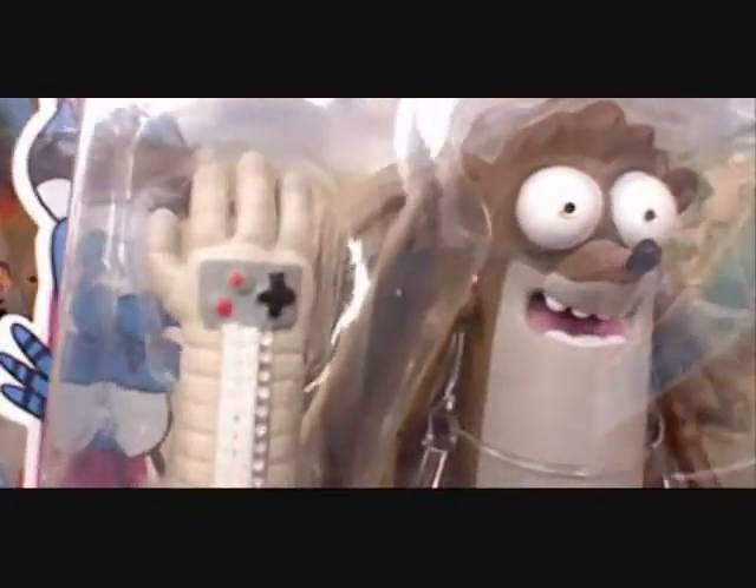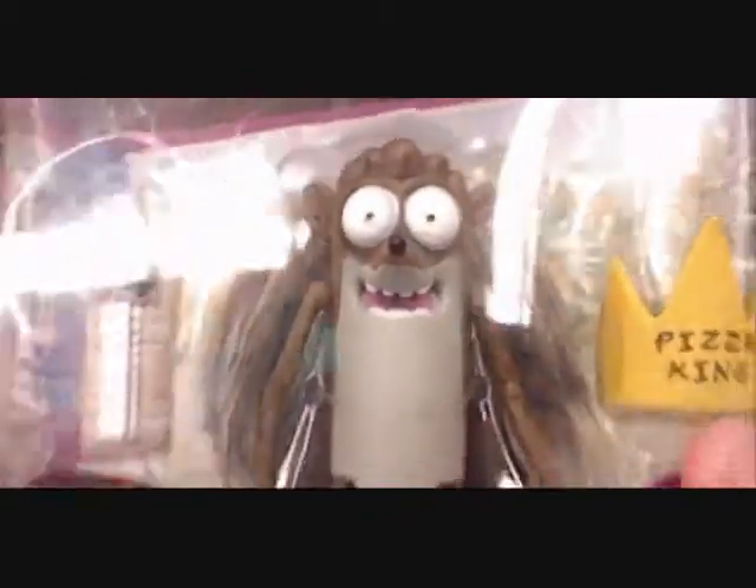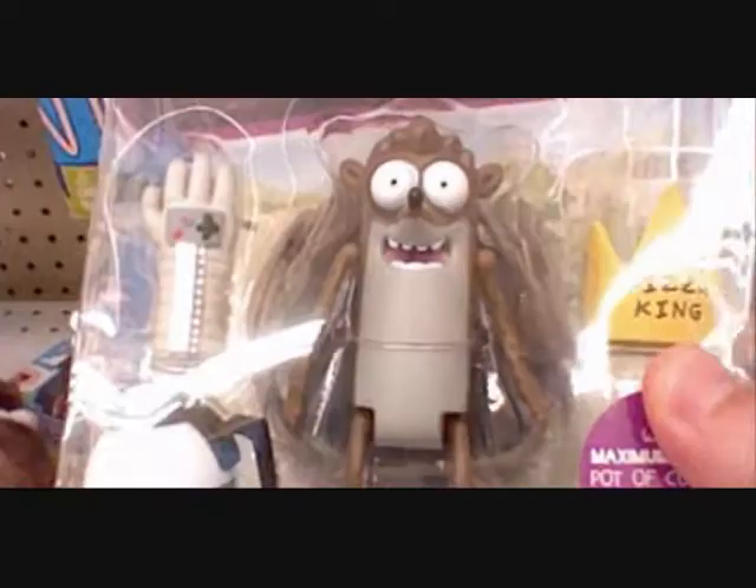The Rigby figure is also improved. He has proper elbows, and no knees, but he has ankles, which is cool. He comes with a pot of coffee and the power glove. These are really good improvements, and it's nice to see that they can dedicate the time to the Regular Show license as much as they do to the Sonic license.